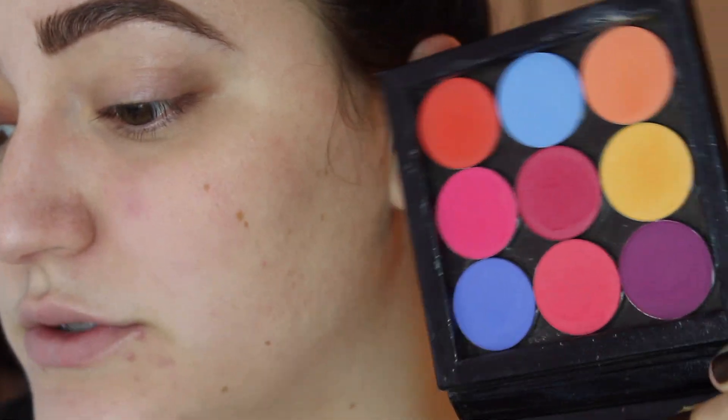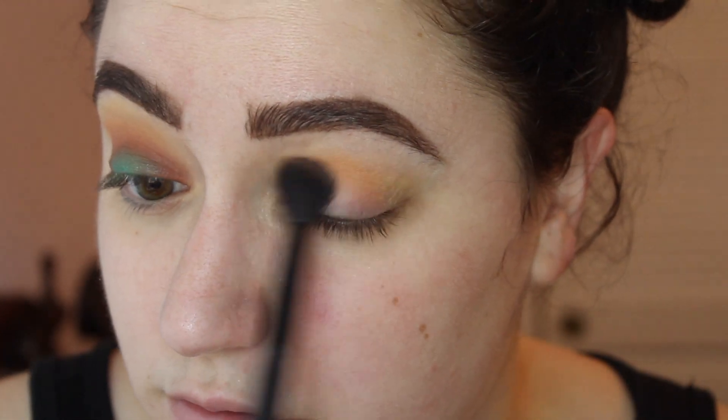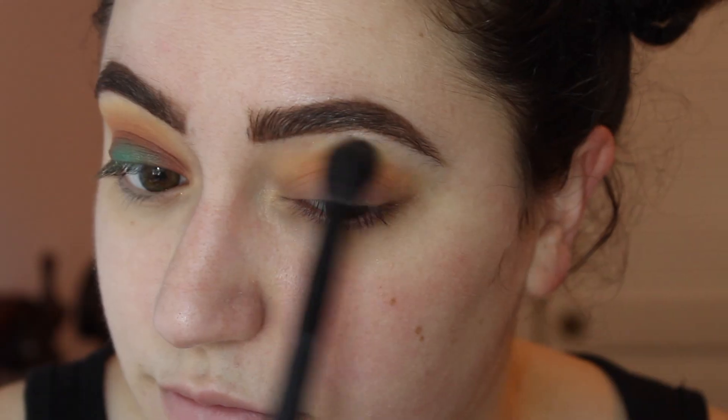We're going to be working from a few different palettes for this look, but of course you guys can use whatever you have. I have the Morphe and Kathleen Lights eyeshadow palette, the Anastasia Beverly Hills Modern Renaissance palette, and some ColourPop single eyeshadows — their brights that I popped into a little Z palette. I'm starting out by taking a yellow shadow by ColourPop and blending this into my crease using a big fluffy brush. Next, I'm taking this peachy color, Best Coast Scenario, and buffing this just below it, mixing in a tiny bit with that yellow.